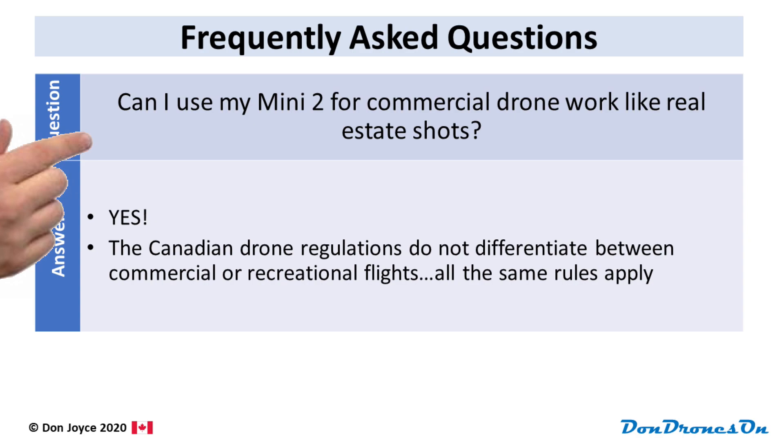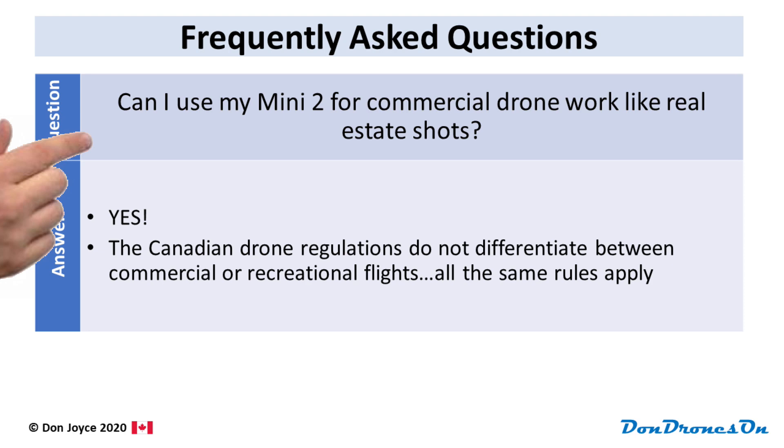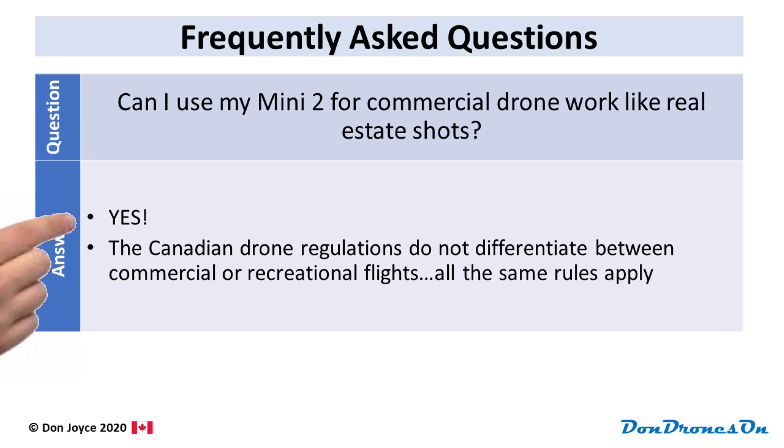Can I use my Mini 2 for commercial drone work like real estate shots? Yes, absolutely yes. The Canadian drone regulations, unlike American regulations, do not differentiate between commercial or recreational flying. All the same rules apply, or in the case of the Mini 2, all of them don't apply — except of course 900.06.